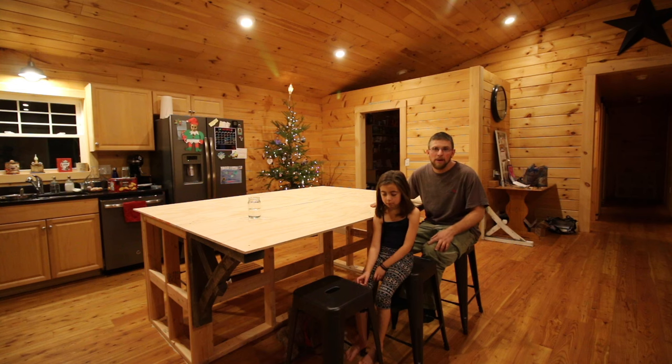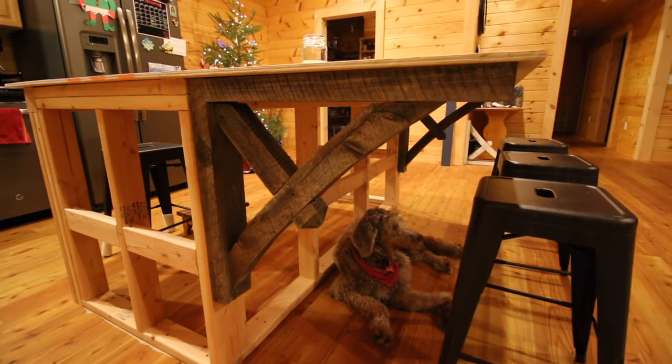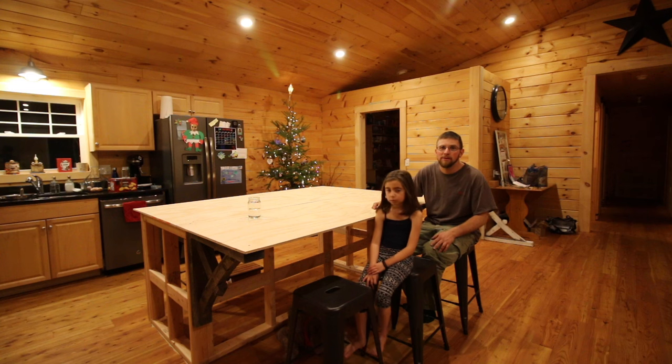This is what the island looks like right now. We kind of have it temporarily set up so we can use it while waiting to do the next phase. We have the corbels on — they're going to have to come back off. The dog likes the hangout spot too. I guess we'll put a little dog bed under there for her. We can temporarily use it for now. We're enjoying it.